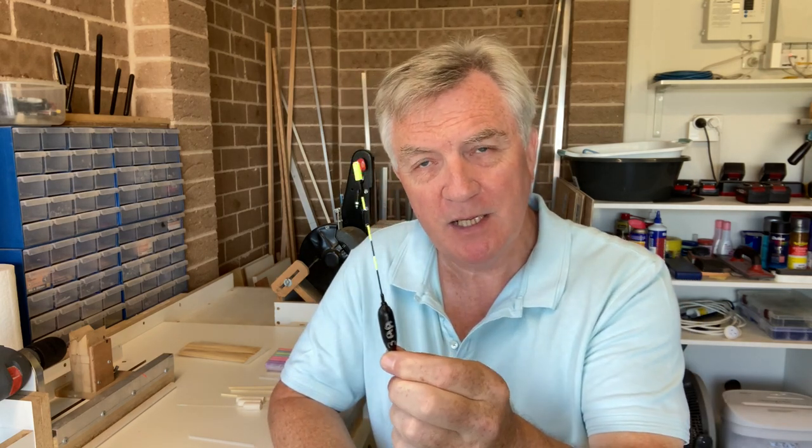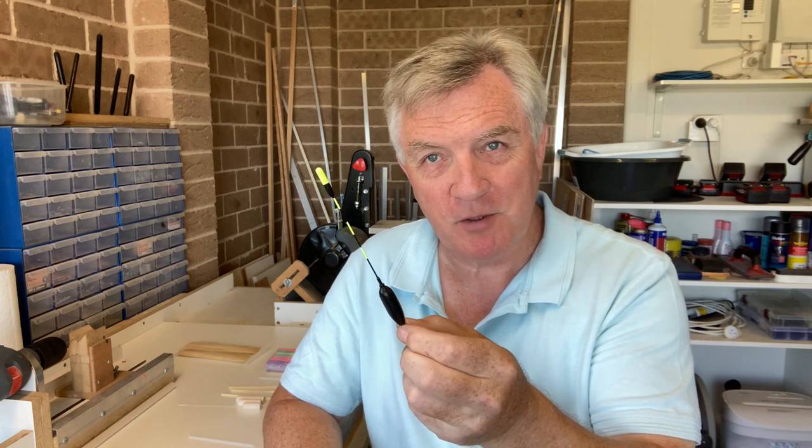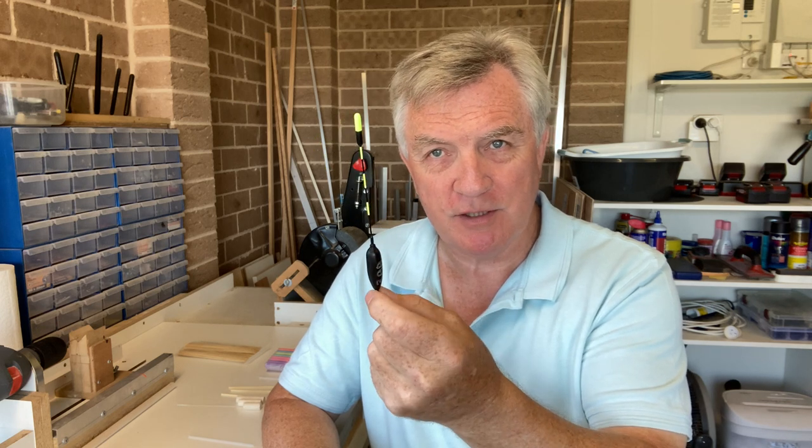Now you do need floats with some fairly thin antennas, like the one I've made here. Quite a few people have asked me how to make it, so obviously there are a few people out there that want to give it a go. So today's video is going to be exactly that — how to make one of these floats for using on lift bites.